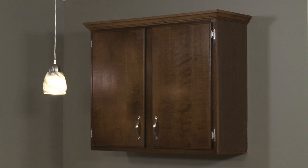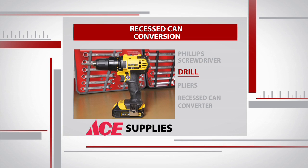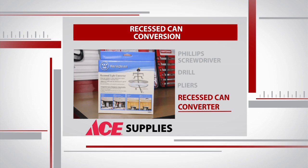In order to transform this recessed can light into a pendant, believe it or not, we only need a few things: a screwdriver, a drill, a pair of needle nose pliers, and a recessed can converter. This kit cost us about 20 bucks.